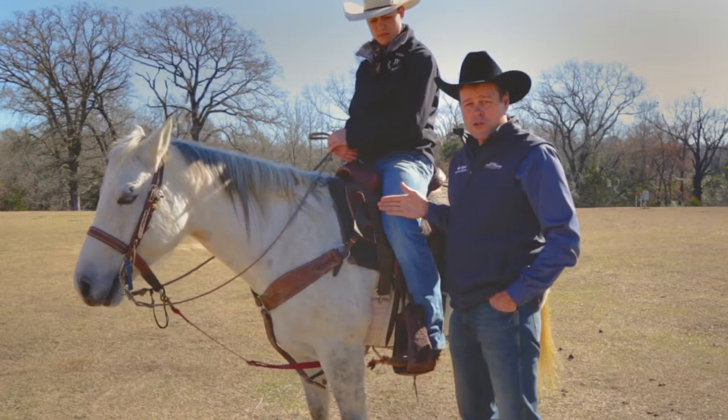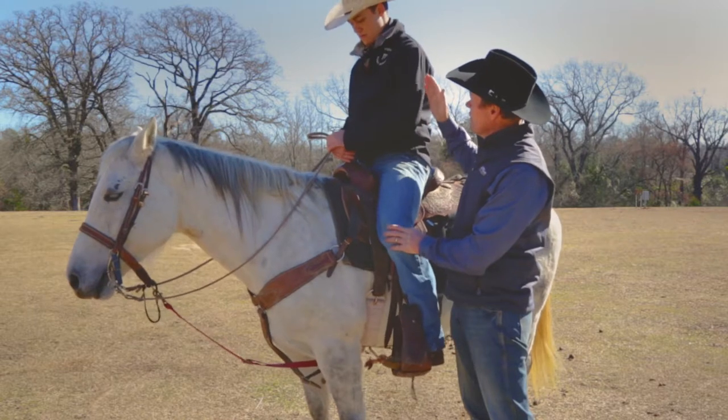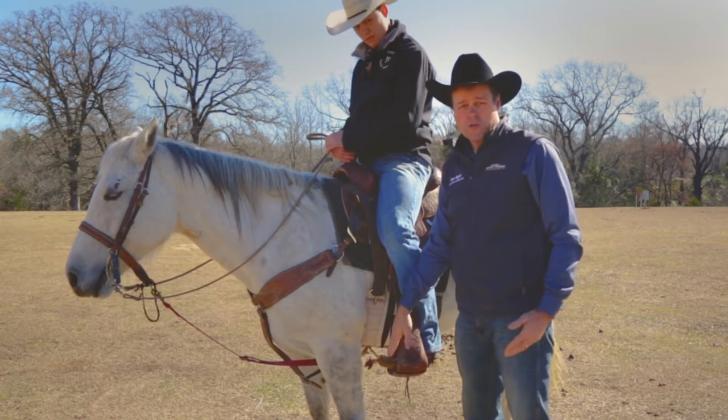The way to check whether your stirrups are in the right position is when you're sitting straight up in the saddle. If you look down over the point of your knee and you can see the tip of your toe, the stirrups are adjusted correctly.